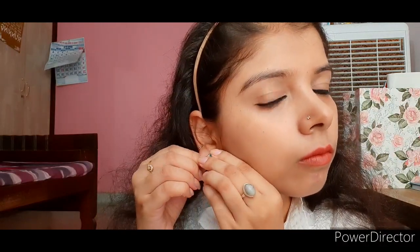My makeup is almost done. I'm going to wear beautiful stud earrings in sky blue. Initially I wanted to wear oxidized earrings, but I thought of adding some color to my outfit since my kurta is white, so I chose a colorful earring.